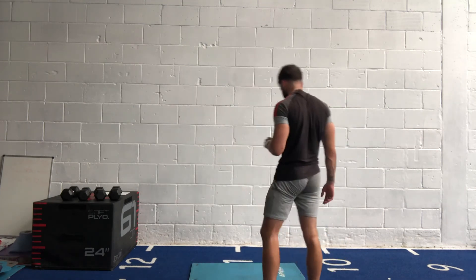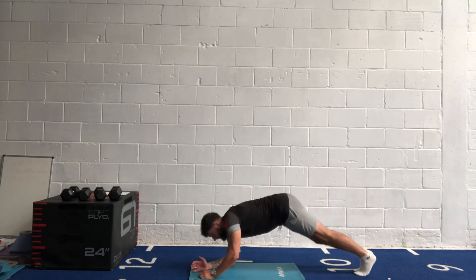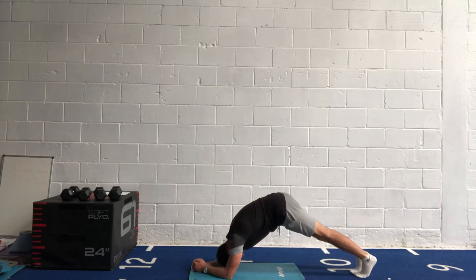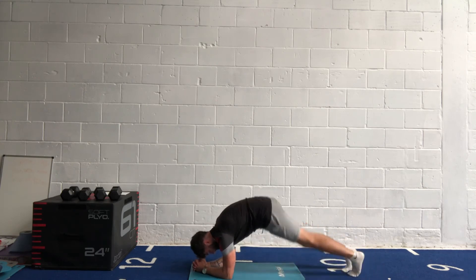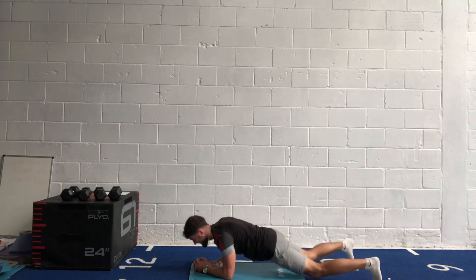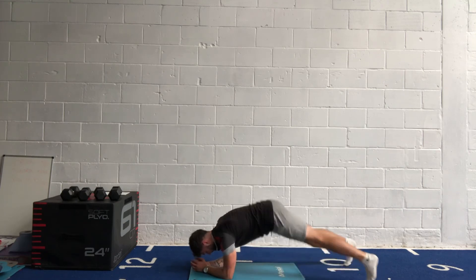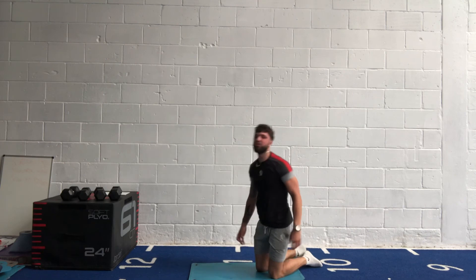Plank jacks — forearm or straight arm, in three, two, one, let's go! Bouncing out, bouncing in. Keep going, keep jacking, get those legs out wide. Keep going, keep pushing — 15 seconds. Nearly there, final push. Five, four, three, two, one — well done.